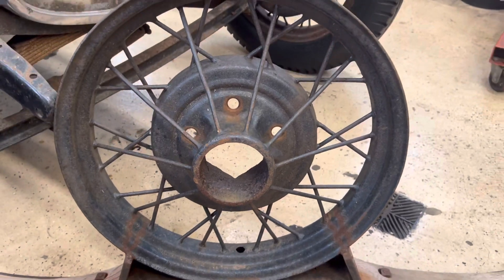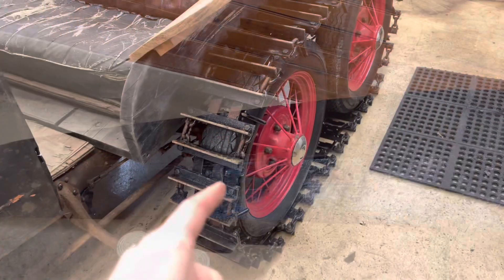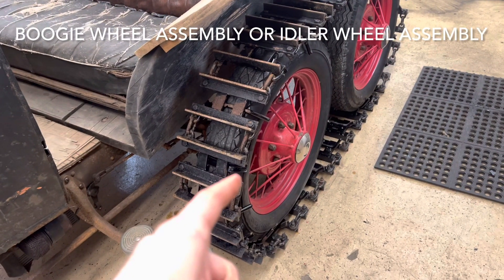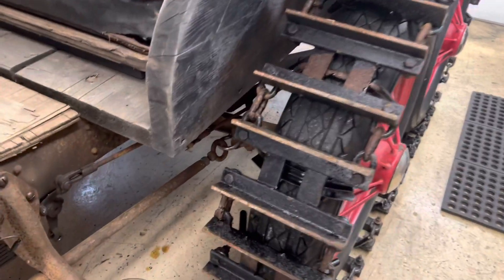You'll see there are two bolts that come up through that hold this onto the ski, and then this just goes right on the stock Model A hub, just like any Model A wheel would. So this is what the bottom of the skis look like — bogey wheel or idler assembly here, and this is a stock Model A front end.